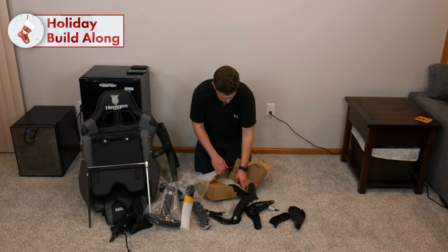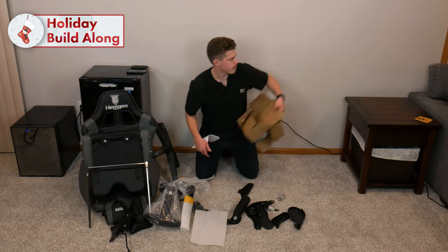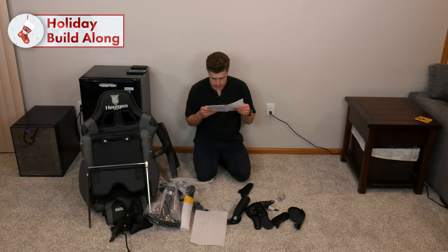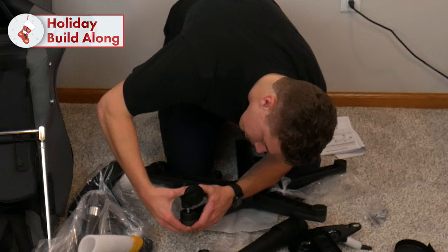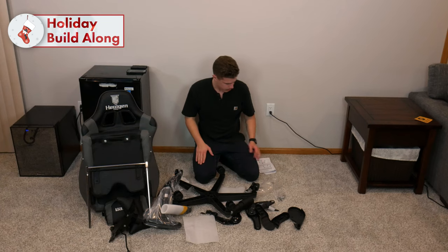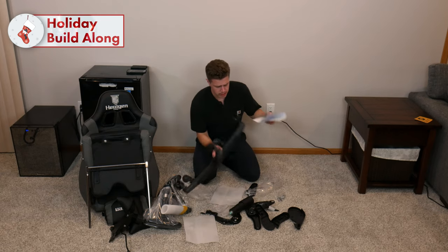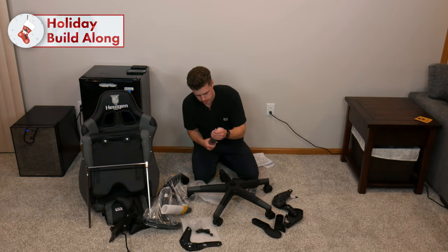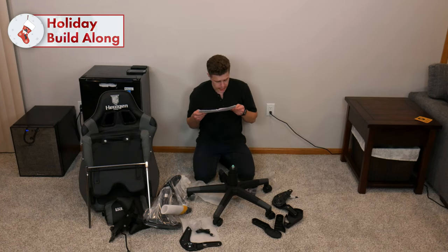And then some classic covers. Why are there gloves? And directions. Step one: turn the star base upside down, then press the casters into the holes at the end of each baseline — that I'm qualified for. The five casters. Step two: turn the star base upright and insert the lift into the center hole of the star base. Lift cover should be placed over the lift.